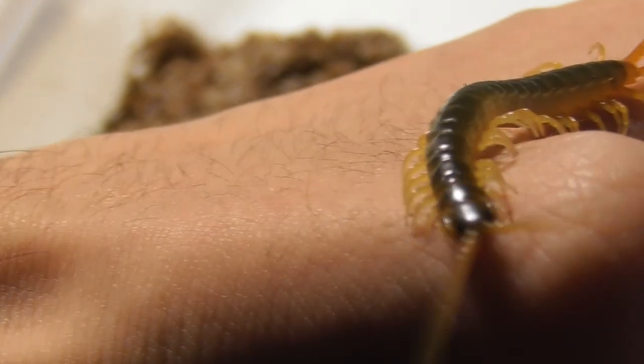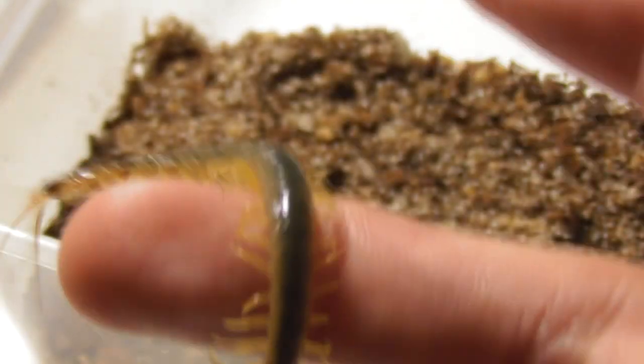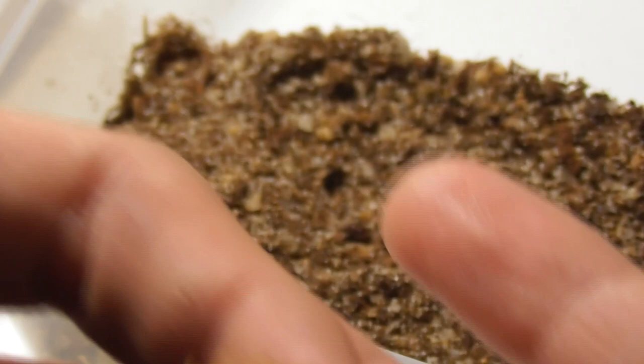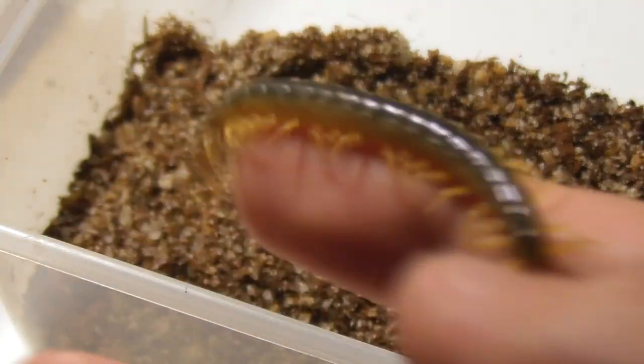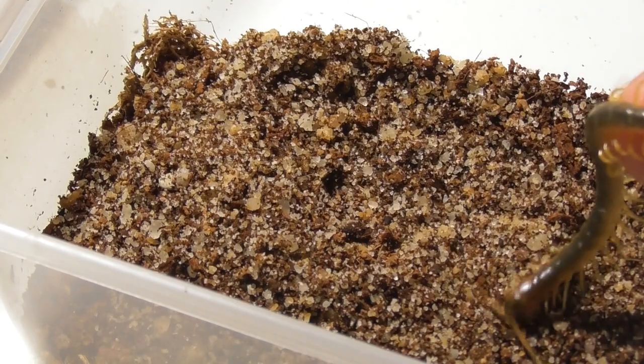In all seriousness, this centipede is pretty chilled out. I've got to love baby centipedes. They got their moments, like all babies do, but ultimately they're just the cutest thing ever. And in this video they're only the second most uncooperative thing behind my freaking camera, which barely knows how to focus. Right, playtime's over. Pop into your new home.